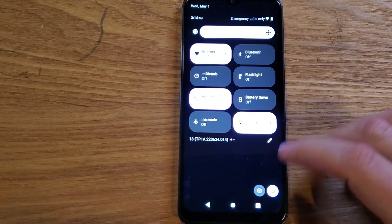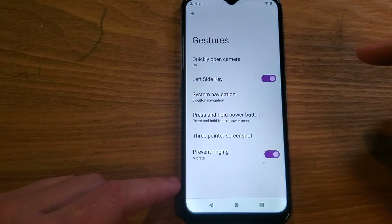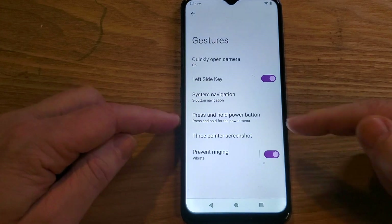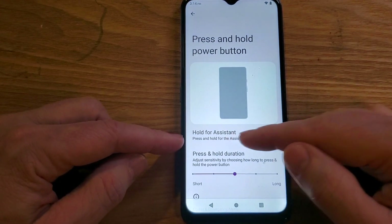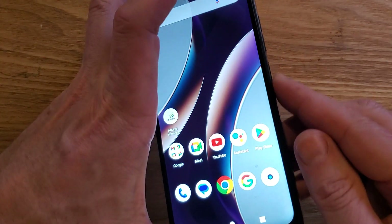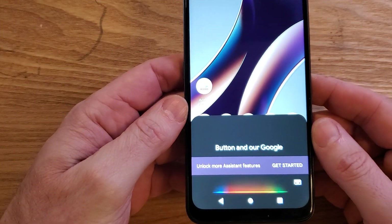We'll go even quicker. Let's go right into settings, scroll all the way to the bottom to System, then Gestures. Press and hold for power button — now let's change it back to the Assistant. Touch it one time. It's toggled on, Hold for Assistant. Verify — pressing the button and our Google Assistant comes up.